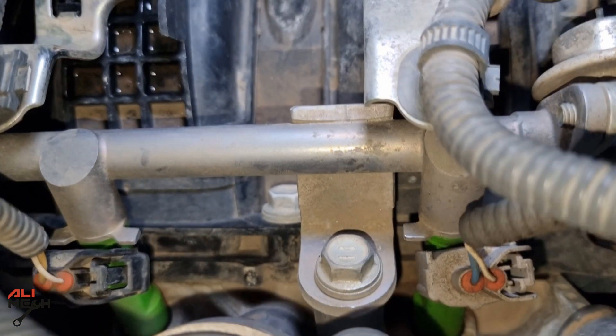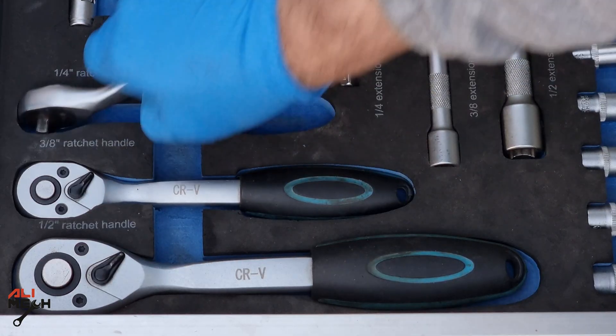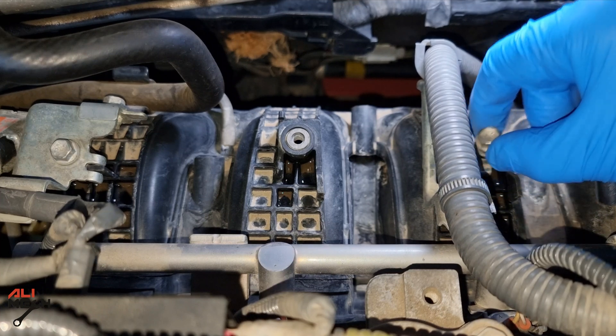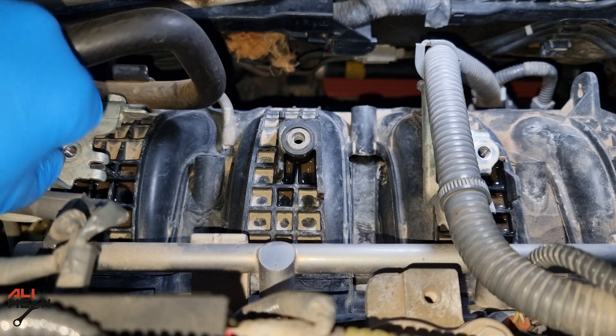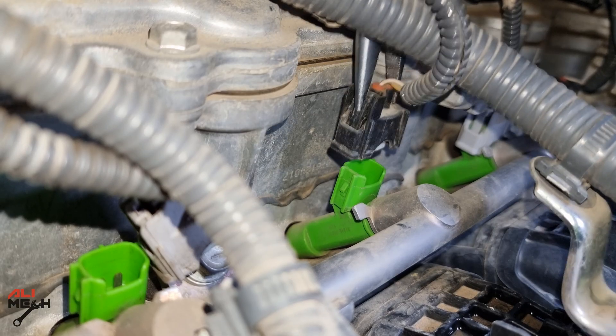The fuel rail is bolted on with two 12-millimeter bolts — here is the first one and here is the other one. But first, we're gonna use a small ratchet and 10-millimeter socket to remove these cable brackets so you don't damage any wire while pulling the fuel rail out. Now we need a pair of needle-nose pliers to pull each fuel injector wire harness out.